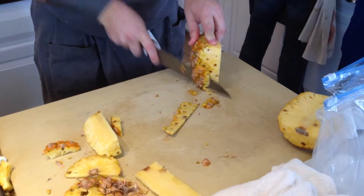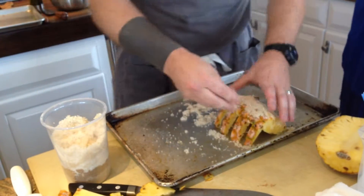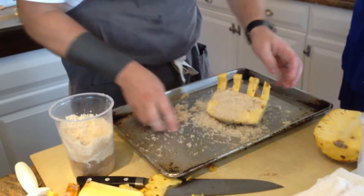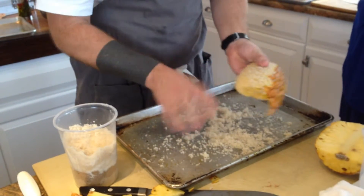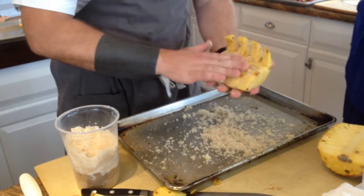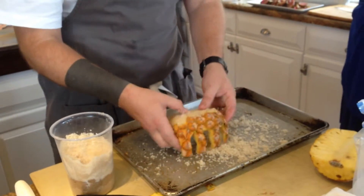I can always do another one, I've got to do a bunch of them. So, light sugar — any kind of sugar using this. I'm just coating it, right? Just really nice, making sure I get everything. And then the natural sweetness or the natural pineapple juice will kind of leach out and kind of make the crust.